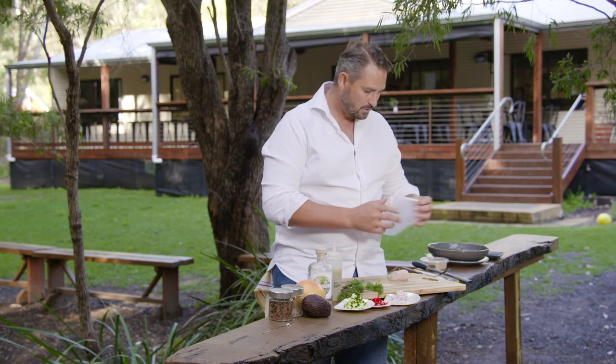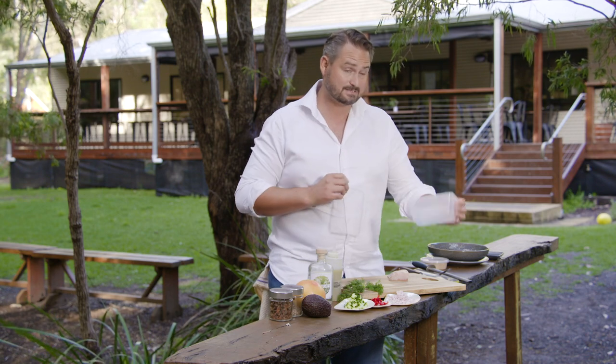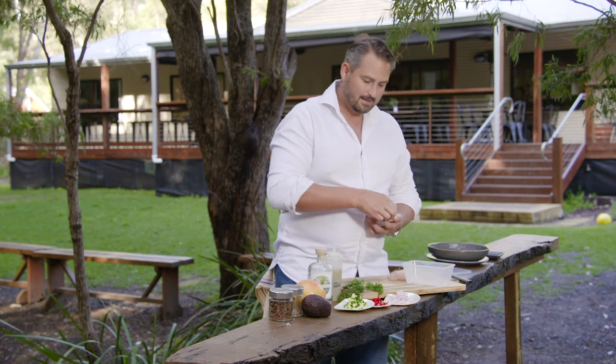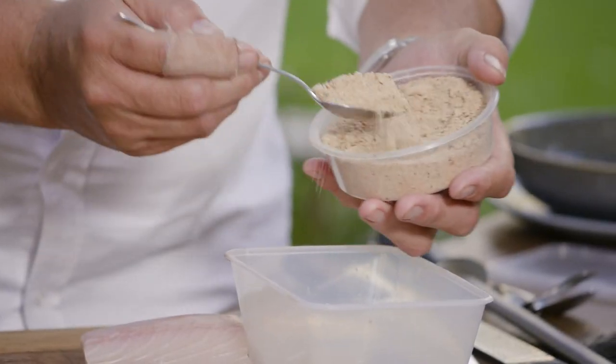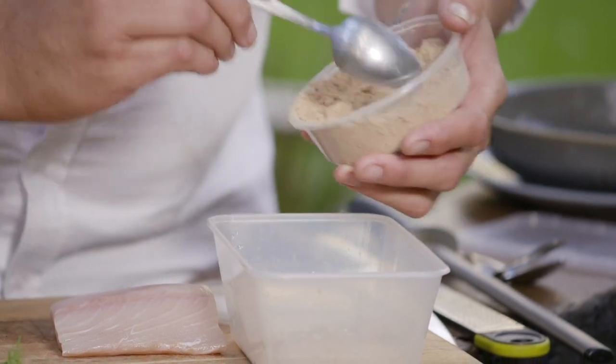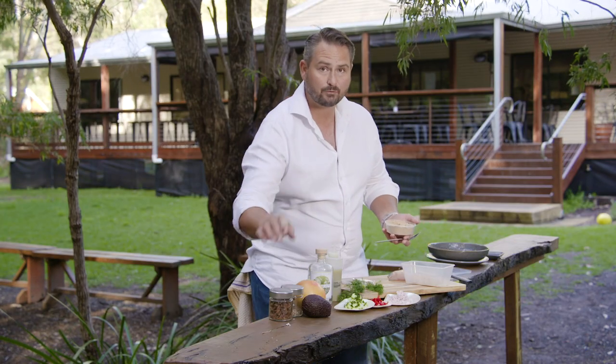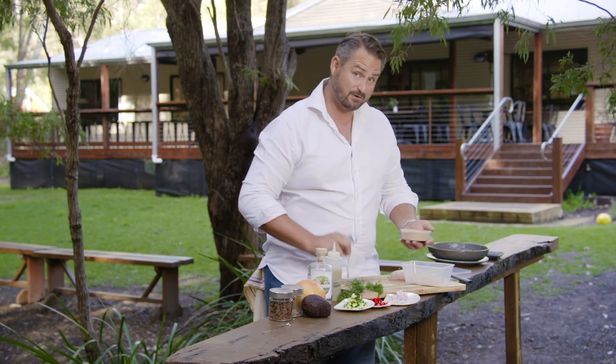So to start with we have a little container. This is a 24-hour process. In here I have my curing mix. A curing mix is an equal part salt-sugar ratio. I've got light brown sugar, salt, and then I've got my spices in here as well — coriander seed and star anise.